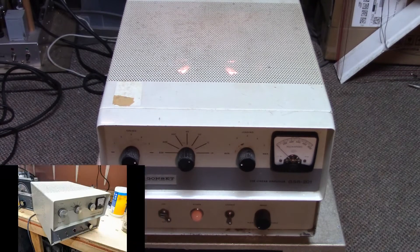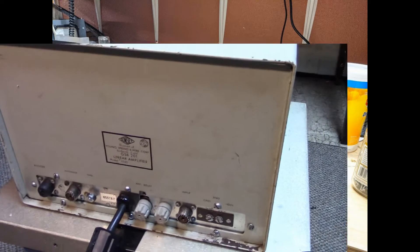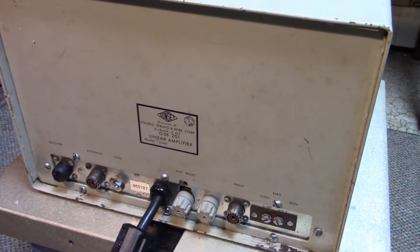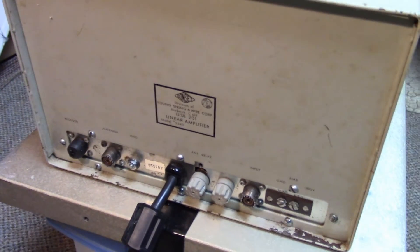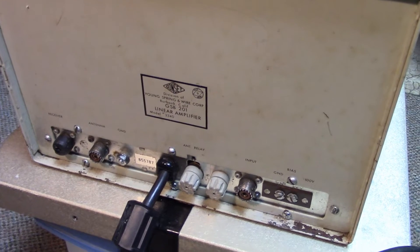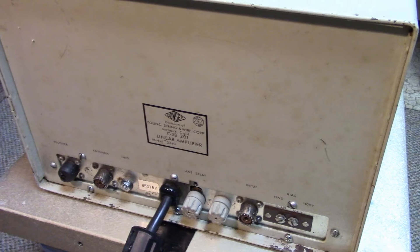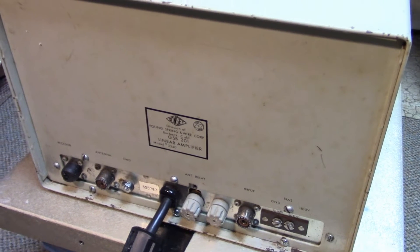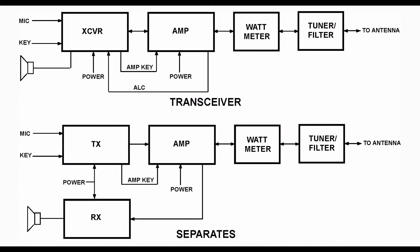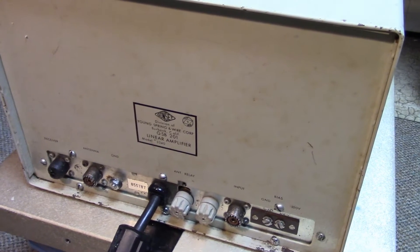The amplifier has provisions to do TR switching with the receiver, so it has an extra SO-239 which I've got taped up here. When using it with a transceiver, it goes straight through — typical in-line switching. With a separate receiver, it puts the antenna over to the receiver terminal if you want to use it with separates. But we're going to be using it with a transceiver, so we're not using that third port.